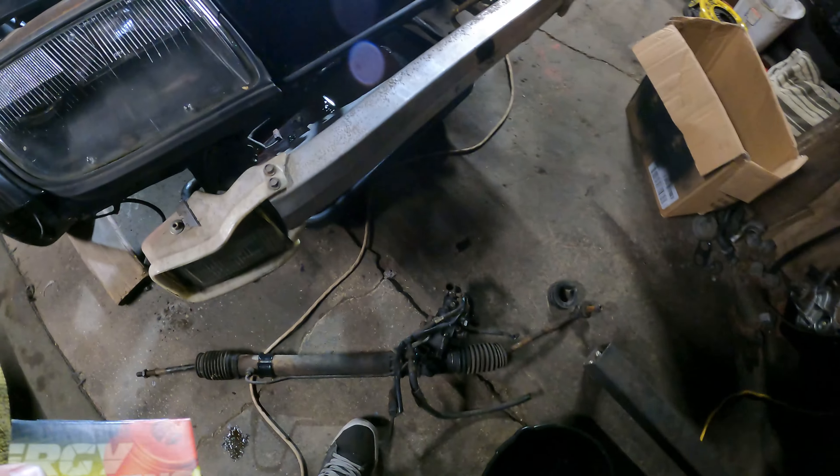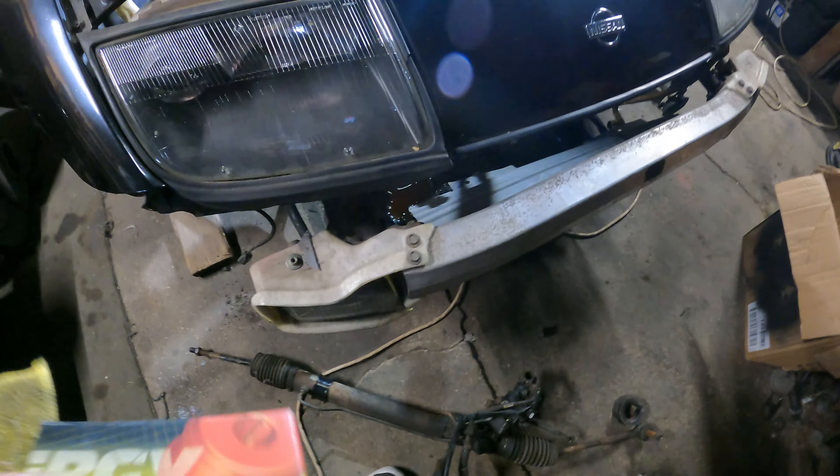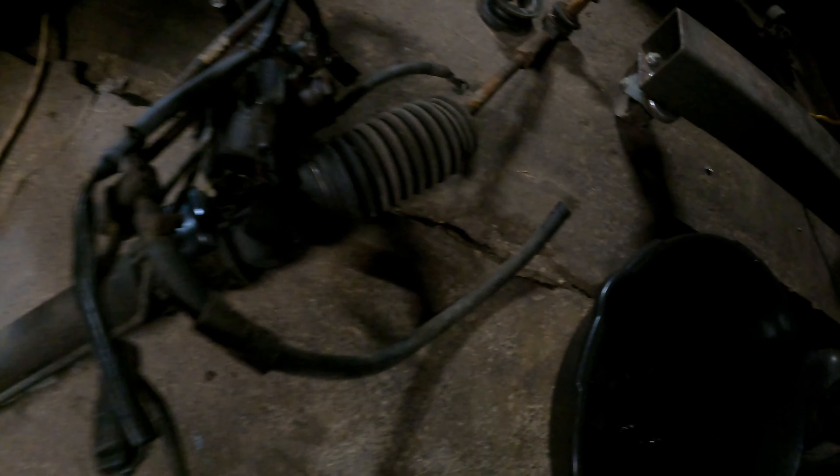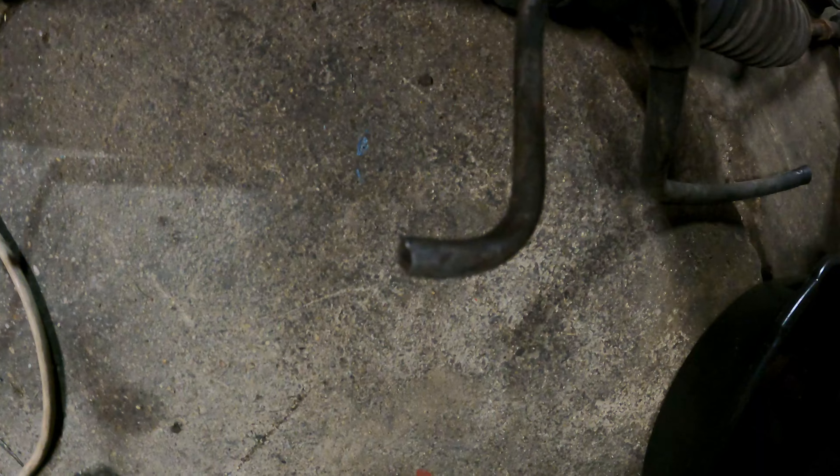We just grabbed our box of Energy Suspension steering rack bushings and got them installed. They were actually pretty clapped — that one's missing a lot of rubber off the sides. This is going to go in nice and fresh. We actually need to find a couple of brackets so we can mount it down in here.